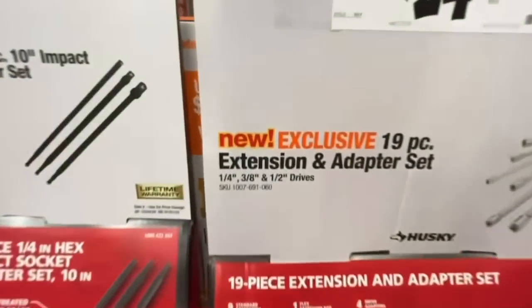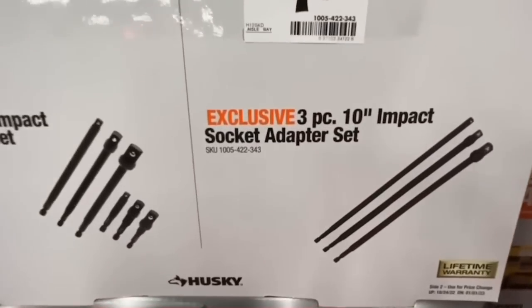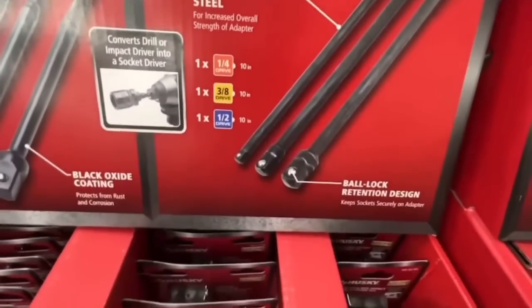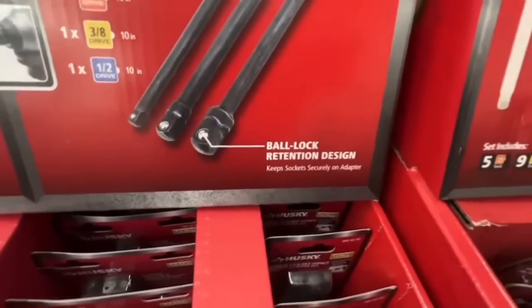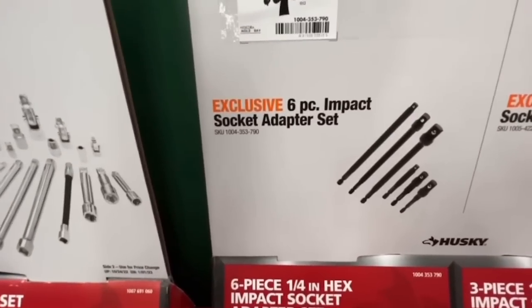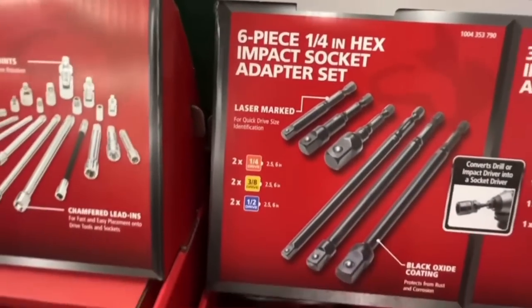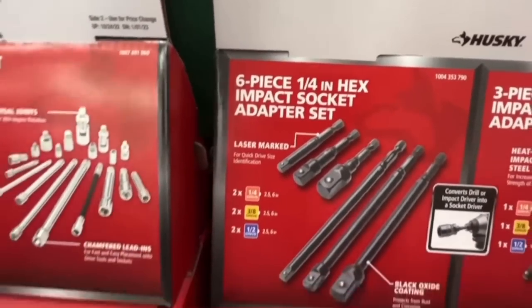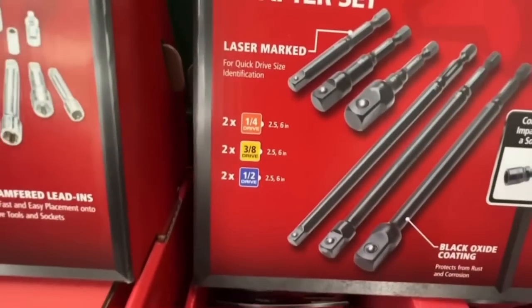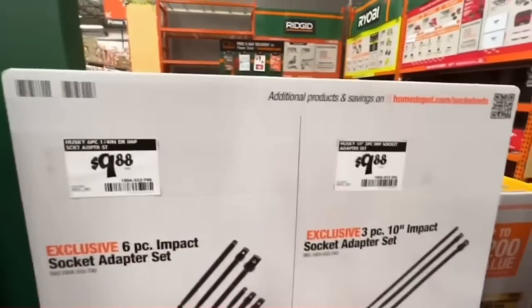New exclusive sets from Husky: $9.88 for the three-piece 10-inch impact socket adapter set — quarter-inch, three-eighths, and half-inch drive with ball lock retention. Or for the same price, the six-piece impact socket adapter set with laser-marked quarter-inch hex, black oxide coating.